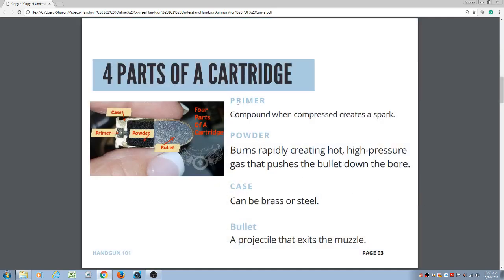The four parts of the cartridge are the primer, which is a compound that when compressed creates a spark. This picture is showing you a centerfire primer. Next is the powder. The powder burns rapidly, creating a hot, high pressure gas that pushes the bullet down the bore.